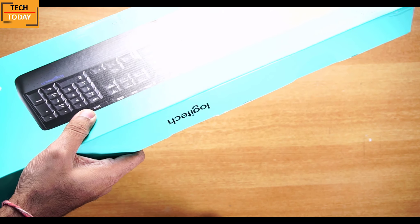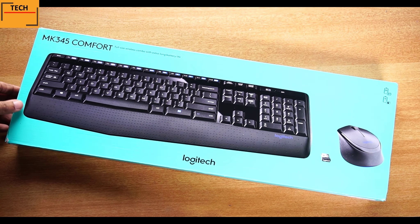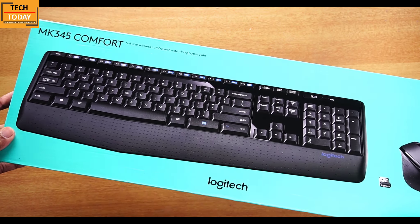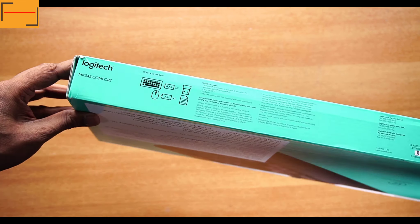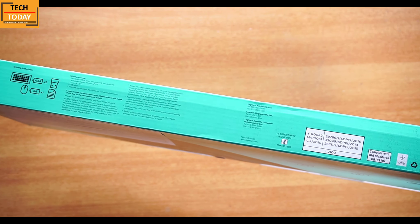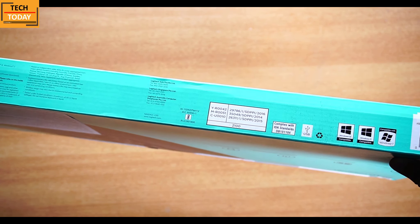Here is the Logitech MK345 Comfort. On this side of the box we get to see the basic contents and some compatibility features — this is compatible with all latest Windows versions.